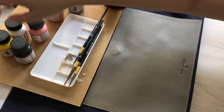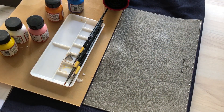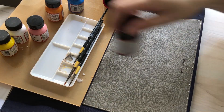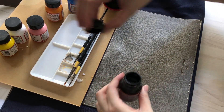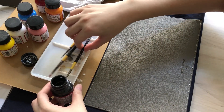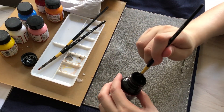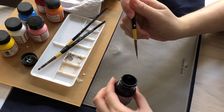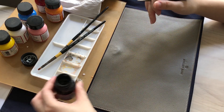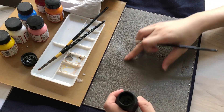Hey guys, Steph Muffin Sauce here and welcome back to my channel. I've been rather busy with my Christmas order recently — we had a 12-12 sale — so I didn't have time to film any video. This is actually a commission work that I did a couple of months ago.